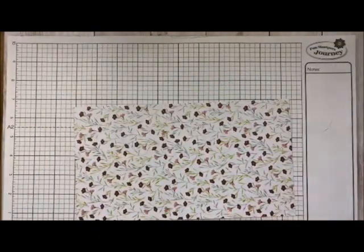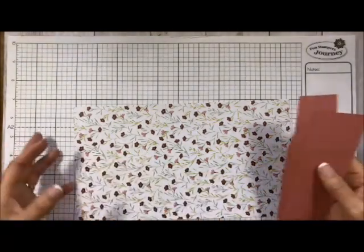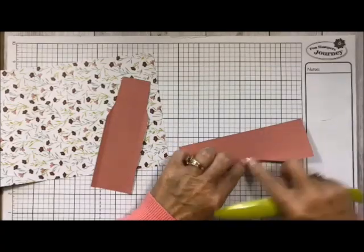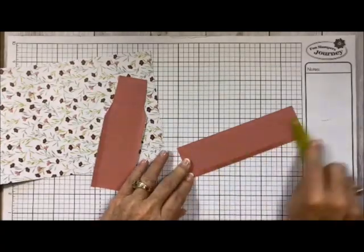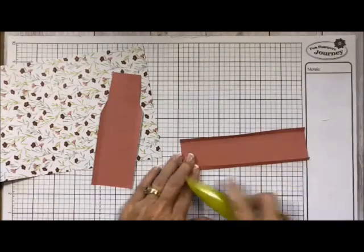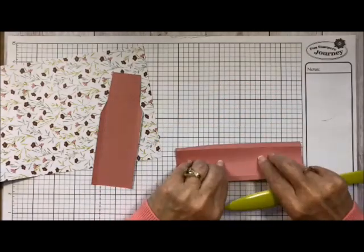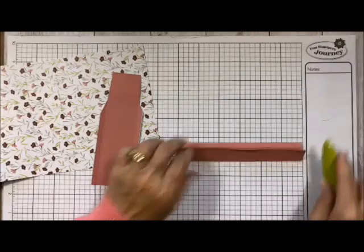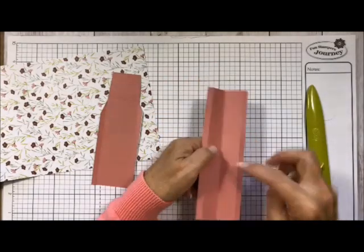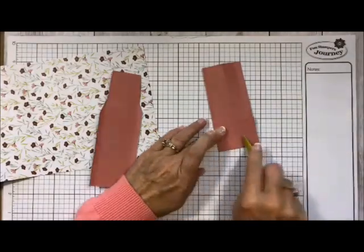Now we're going to take the side pieces and do the same thing — use the crease tool and fold things in. I'm going to fold them before I cut. Fold in that quarter inch on this side, fold in the quarter inch on this side. Then this one we're going to fold the opposite way — that's going to be our little crease. The others are getting folded down along with this one.